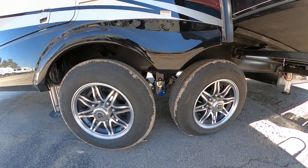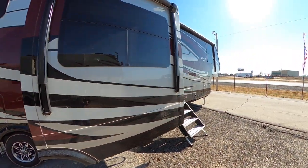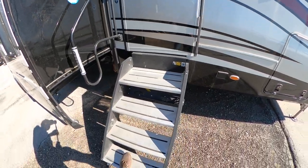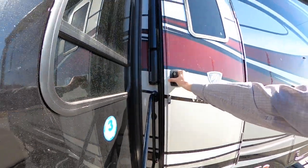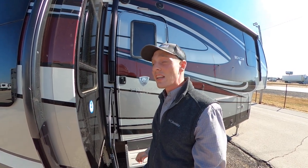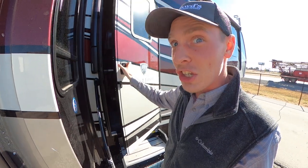Two axles with our road armor — this is filled with nitrogen on our 10-ply tires. And then we can go inside this bad boy. We do have the solid steps as well as our handy-dandy handle. Drop me a comment down below and let me know what your favorite feature on the outside is, and let me know what you like about the inside too, because this is where it gets really, really crazy. Let's check it out.